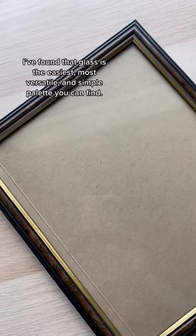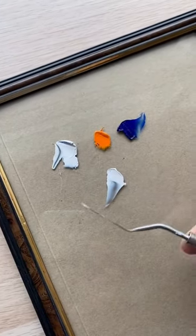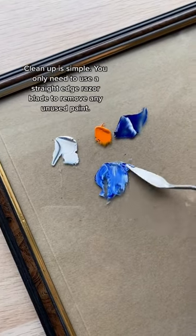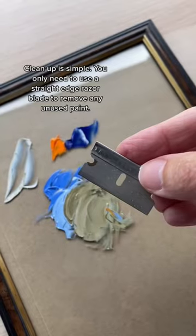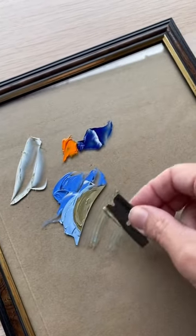I found that glass is the easiest, most versatile, and simple palette you can find. Clean up is simple — you only need to use a straight edge razor blade to remove any unused paint. Give it a wipe with a cloth and your palette is ready to go.